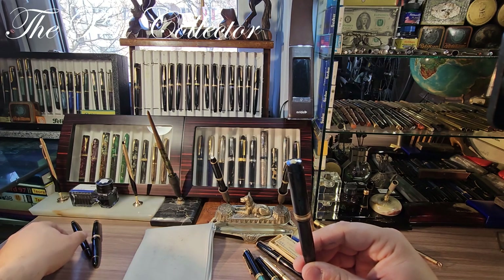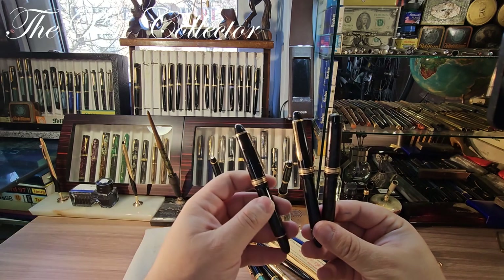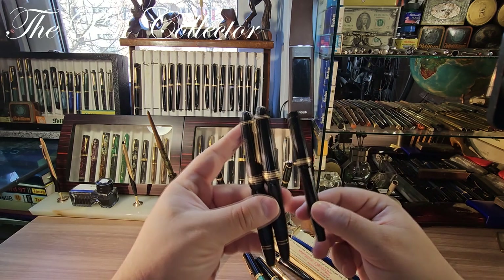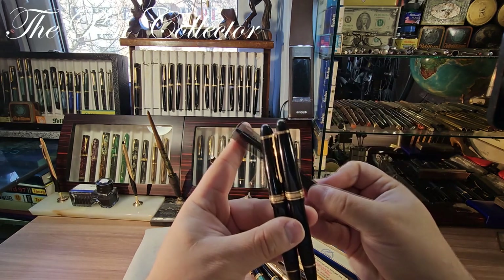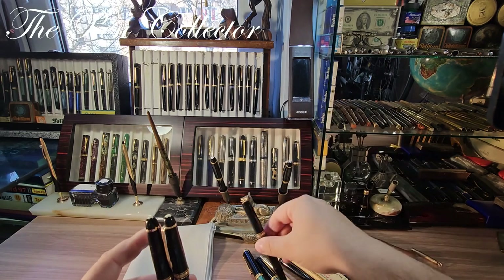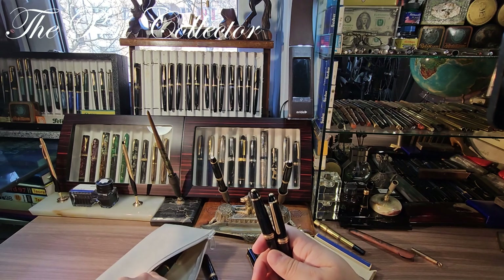I also have in my collection a Mont Blanc Meisterstück 144 from the beginning of the 1950s and the Meisterstück 146. You can see the difference in design — those are torpedo-shaped and this is a flat pen, the previous generation of Meisterstück. Then those appeared on the market, so this is an earlier generation.